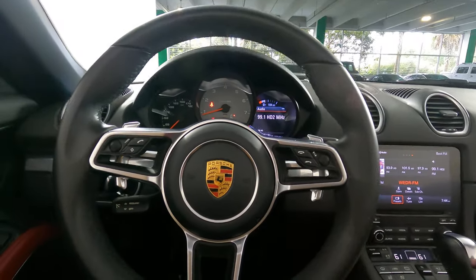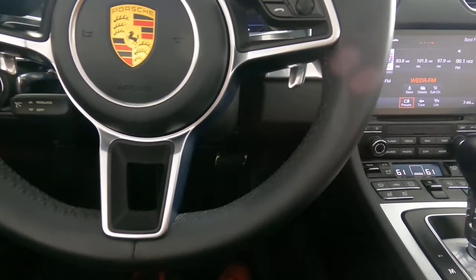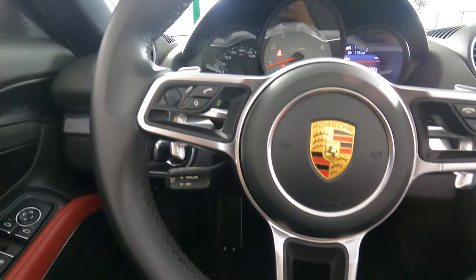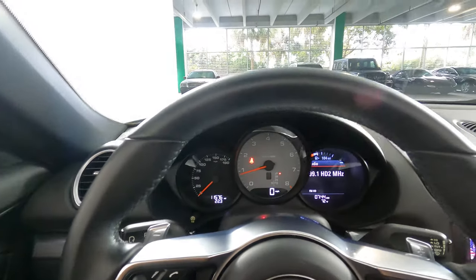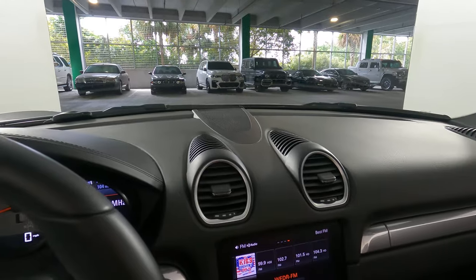Let's take a look at the steering wheel. So the interior of this car is in excellent condition.